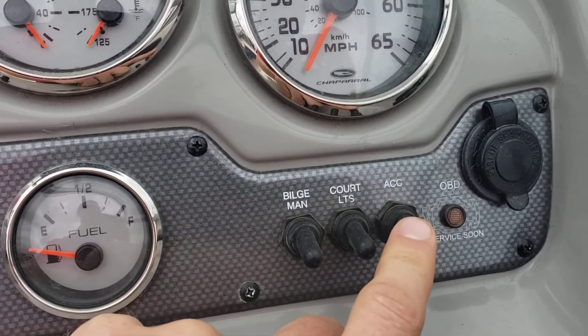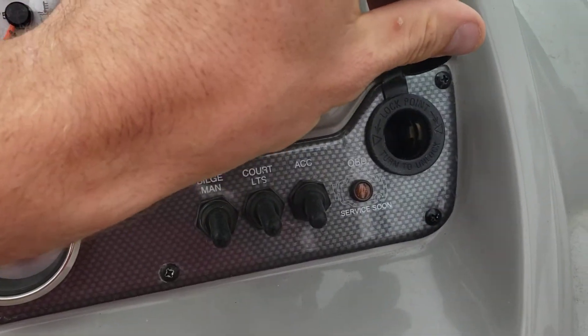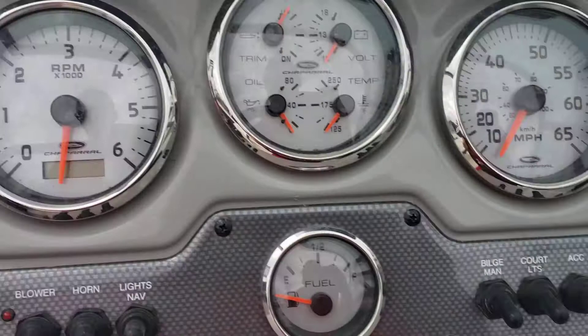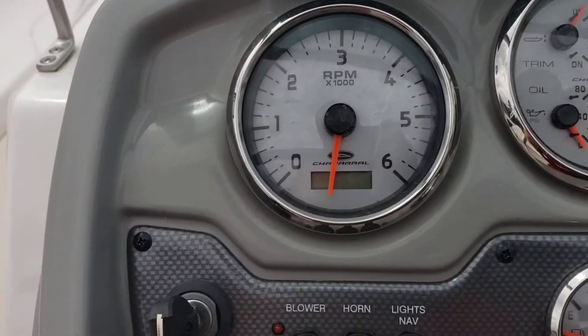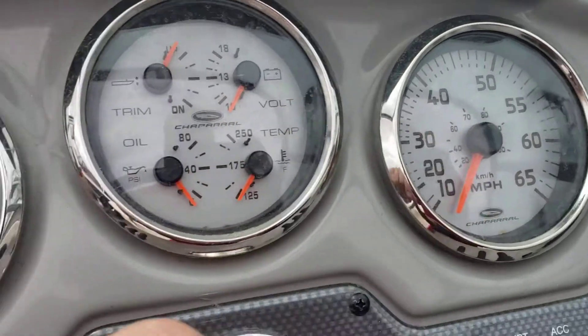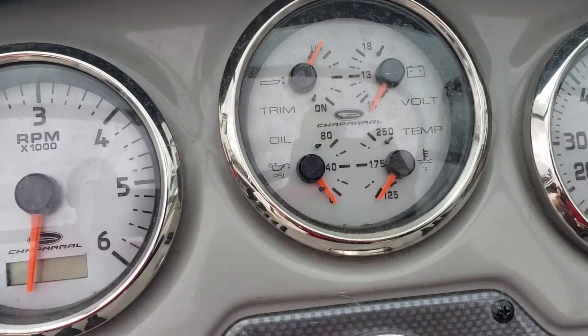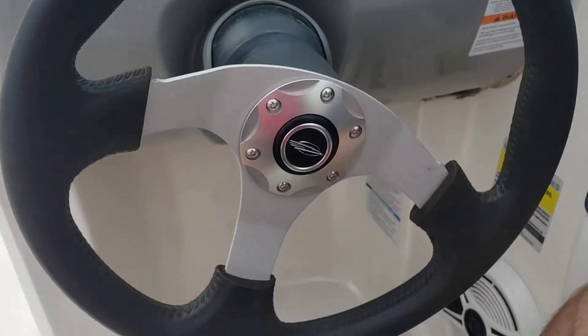You may need to have your accessory on to listen to the stereo. Marine 12 volt port. Gauges include your tachometer, miles per hour, trim, oil pressure, volts, and water temp. And this is a tilt steering, so it'll move up and down.